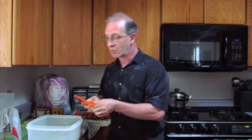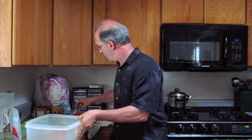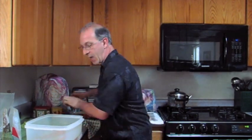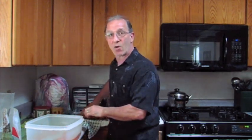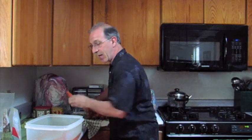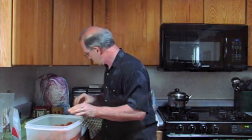Now, normally I wouldn't pick up these carrots — we buy them in bulk — but what we do to revive wilted carrots, they're basically just dehydrated, is we stick them in a tub of water. You can do it for an hour or two. We're going to leave these in overnight and hopefully when we come back, we'll have nice crisp carrots the way they're supposed to be.